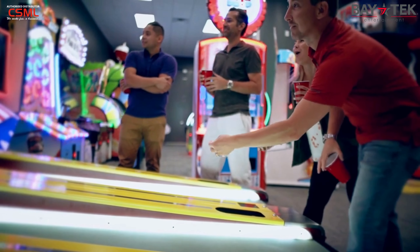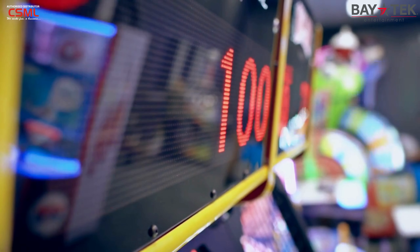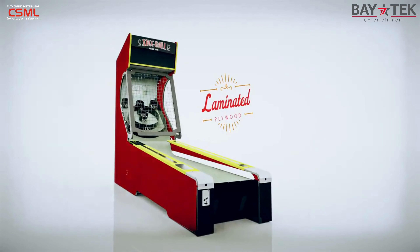To satisfy the authentic Skee-Ball purists, it keeps the front and side metal cages, the classic sounds — now with improved quality — and the simple point scoring metrics. The new Skee-Ball Classic also includes a laminated plywood cabinet that's more durable and scuff resistant.